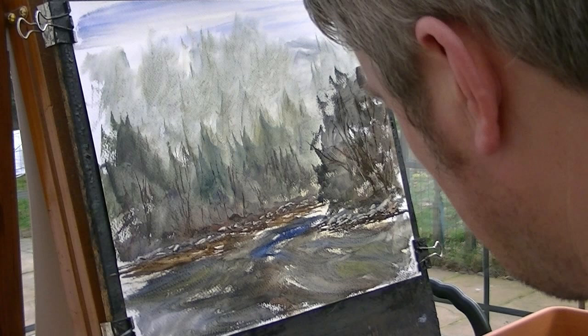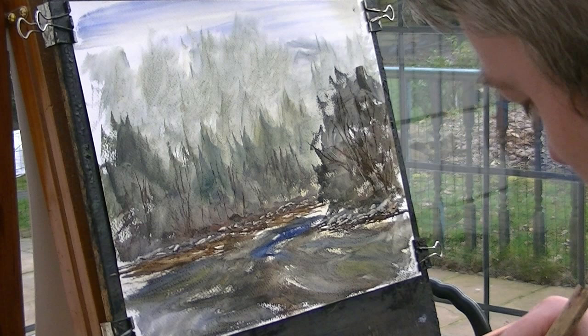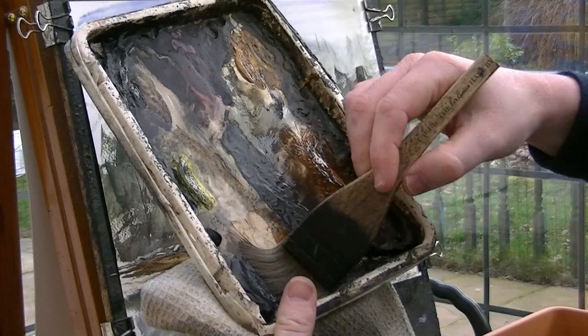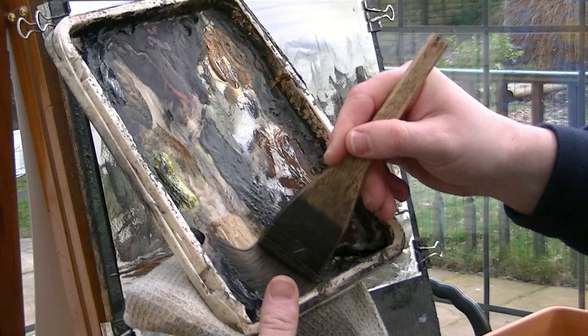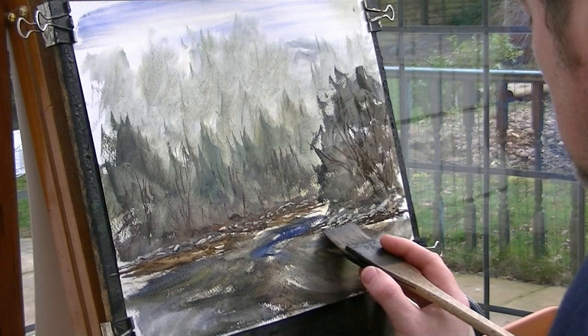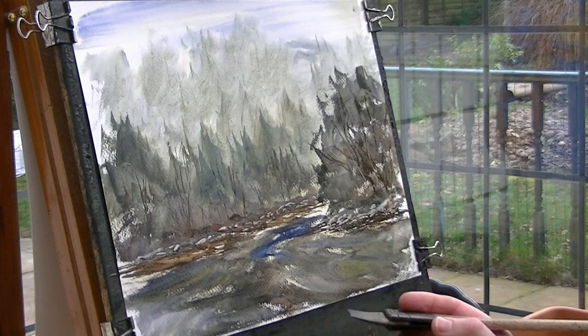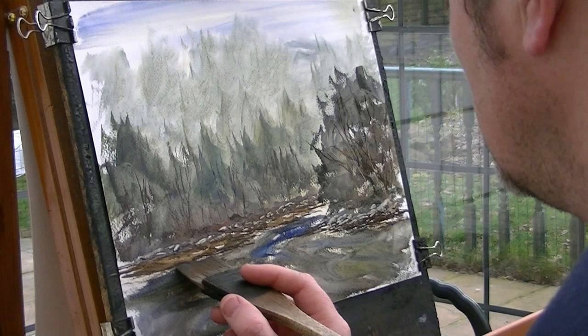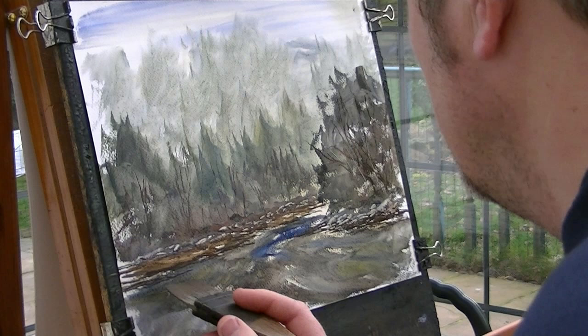Now I've done that, I just want to re-strengthen the banks a little bit. They've got lost amongst the water. So I'm just going to go dark colour — burn umber, ultramarine — and then just strengthen this again so it stands out a bit better. And I'll put the water in.